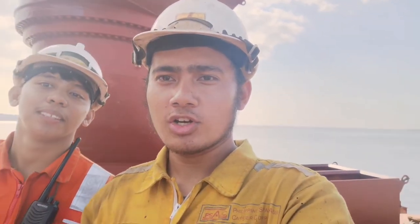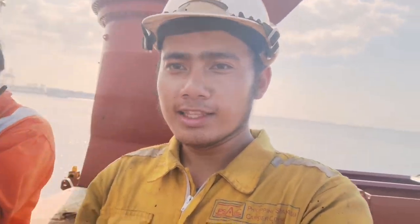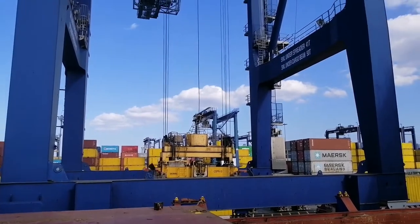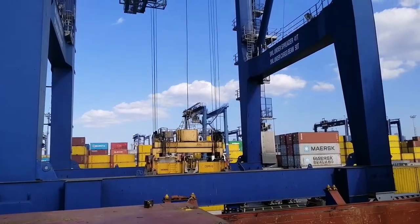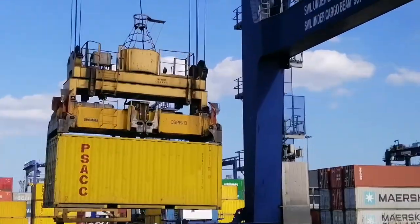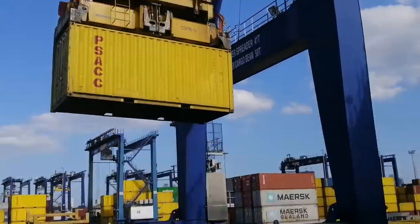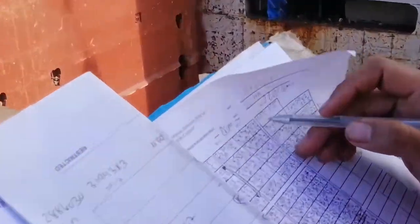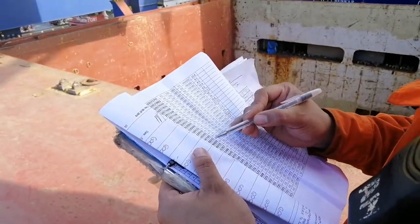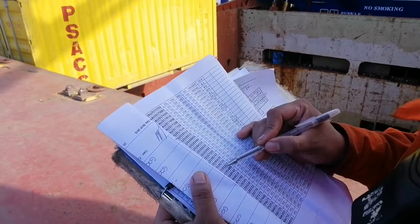Dito kami sa hatch cover ngayon, sa taas. At itong naka-duty ngayon, papakita natin kung paano gawin yung storage. Bibira ng container van yung gun 3 na yan. Tapos papakita ko sa inyo yung container number dyan — may container number yan. Yan yung container number. Tapos isusulat yan dito kung saan nilalagay — storage.